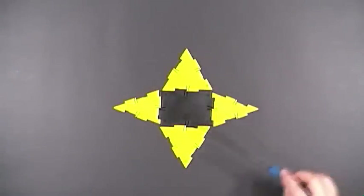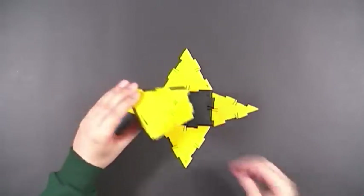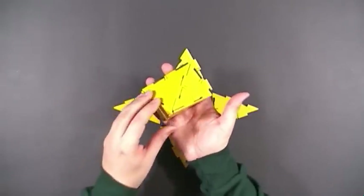This is the net of a rectangular base pyramid: a rectangle for the base, two large equilateral triangles for two of the sides, and two isosceles triangles for the other two sides. When you put it together, you get yourself a pyramid that looks like this.